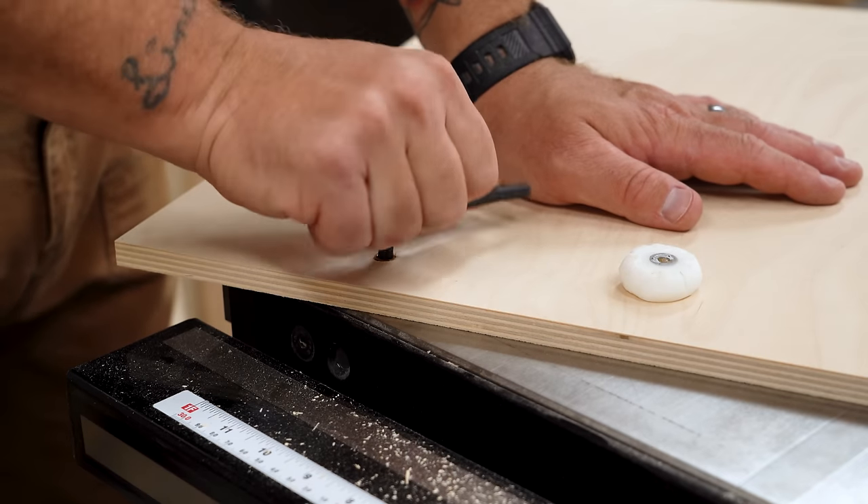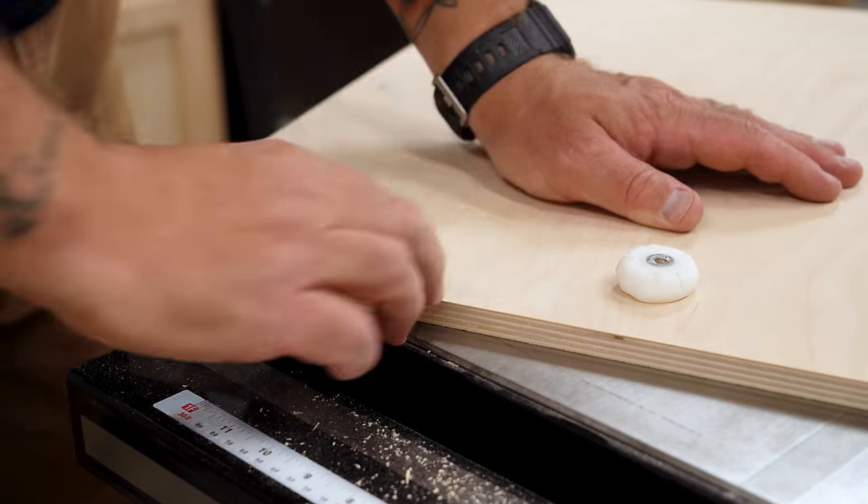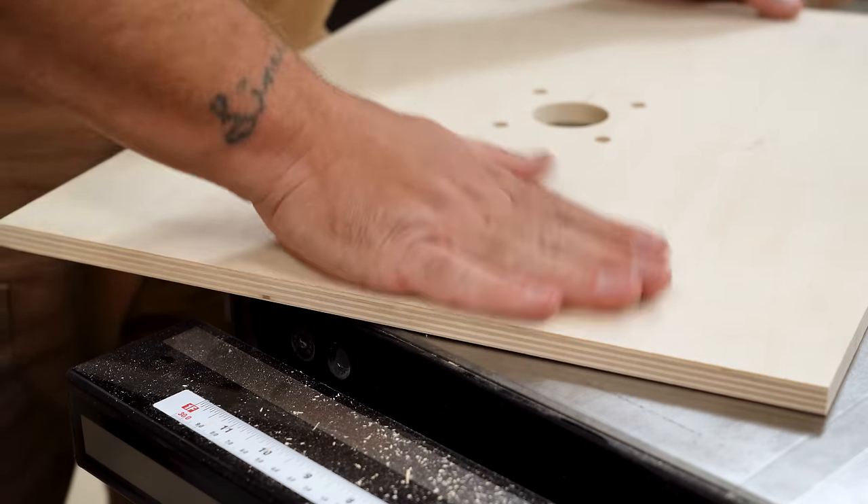The 3/8 inch hole is for a threaded insert. I use a bit of candle wax as lube to thread it into the tabletop from the bottom side.